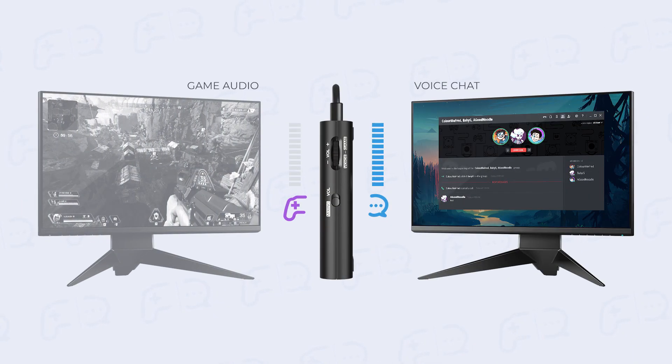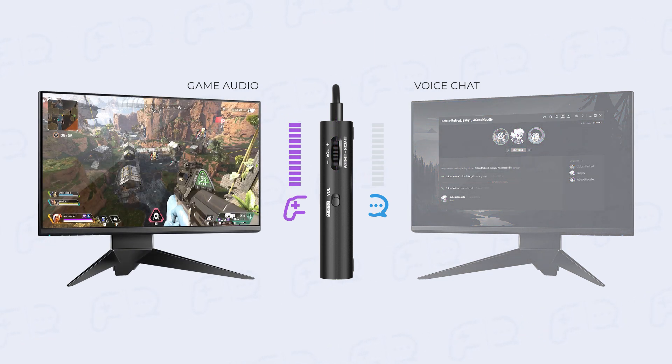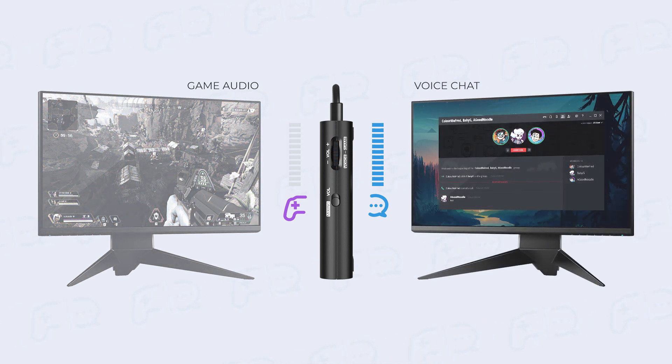For the new initiates, Game Voice Mix is a versatile audio feature specially designed for gamers, letting you quickly modify and balance the volume levels between a game's audio and your voice chat. This ensures seamless gameplay and effective communication.